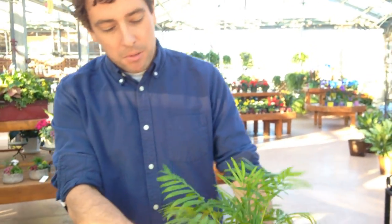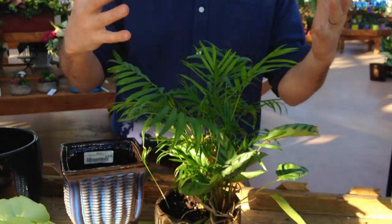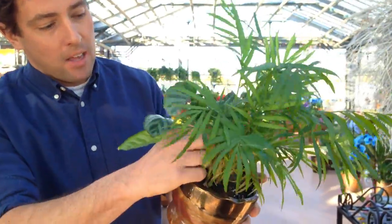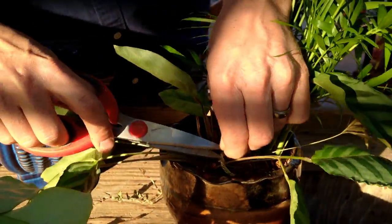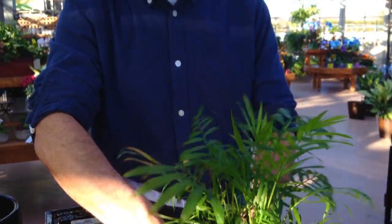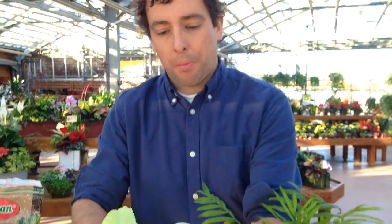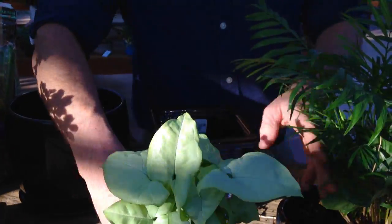What I have here first is an arrangement of a calathea and a nanthabel palm, and it's kind of looking not great — not something you'd want to put on your dining room table. So what I'm going to do is clean it up. When I clean up a houseplant I want to get all the dead or brown leaves off the plant. I'll use my scissors — a good sharp pair of scissors or pruners are really important. I've also found this nephitis plant here; it's a really cool plant that likes the same medium-to-high light conditions as these, so I'm going to pop that into the open spot.